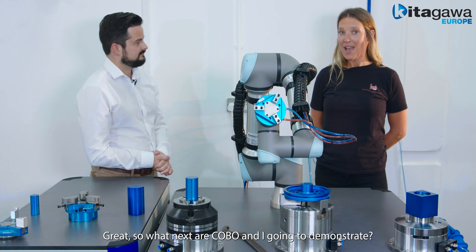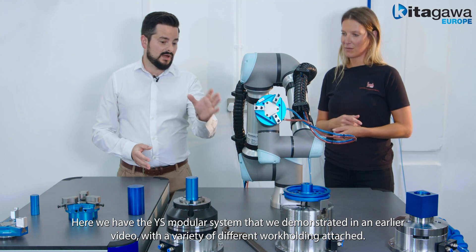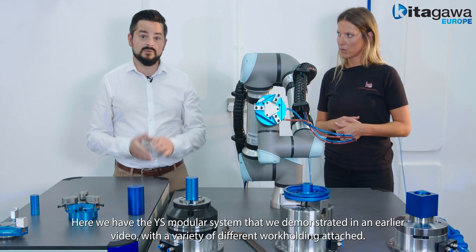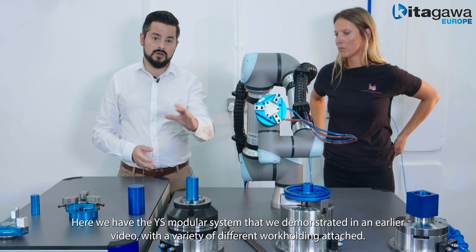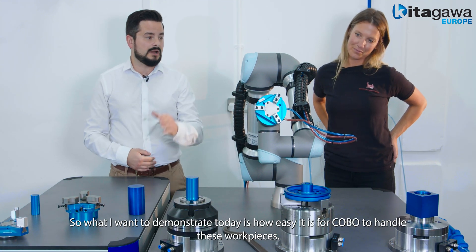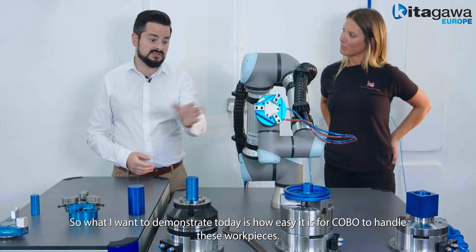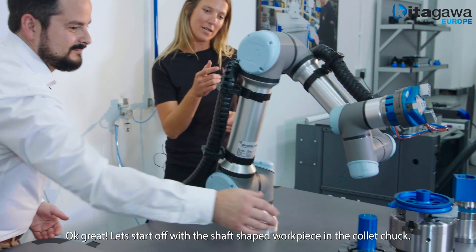So what next are Kobo and I going to demonstrate? Here we have the YS modular system that we demonstrated in a previous video, with a variety of different workholding attached. What I want you to demonstrate today is how easy it is for Kobo to handle these work pieces. Okay great, let's start off with a shaft shaped work piece in the collet chuck.